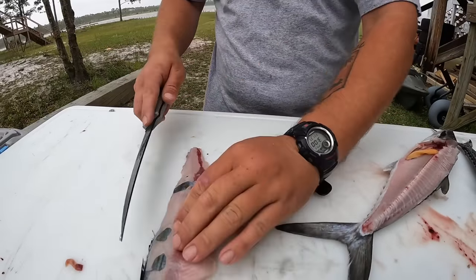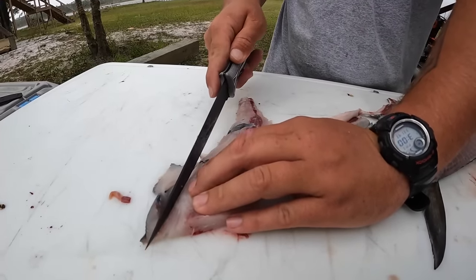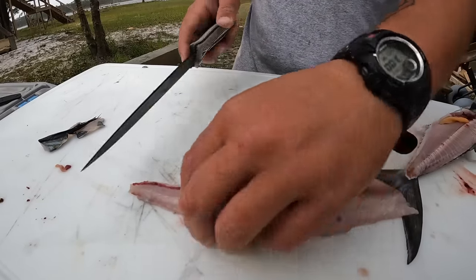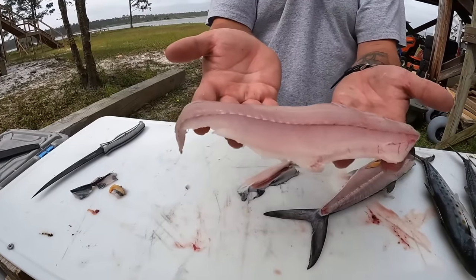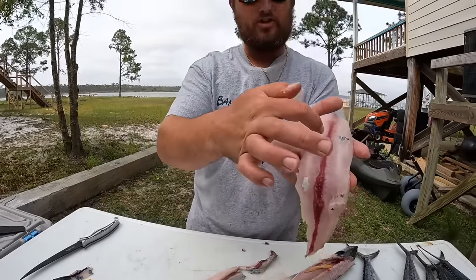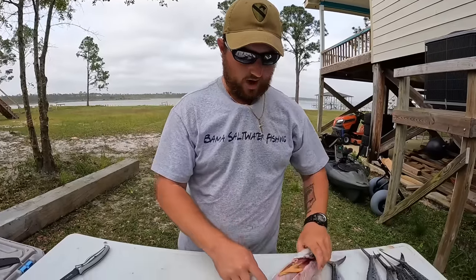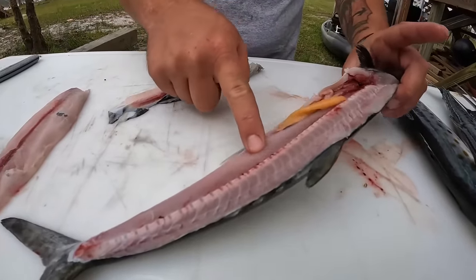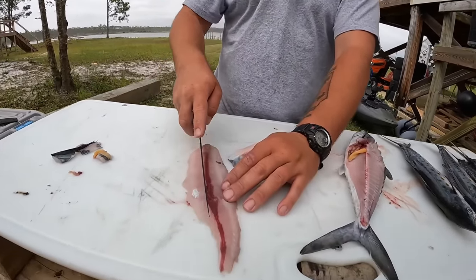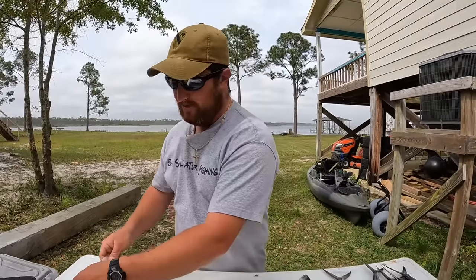Their skin's real thin so you have to be careful not to cut through it. If you do, that's fine — just trim it up. A little bit of skin isn't going to hurt you. There's a bloodline — even though I bled these fish out, there's still a distinct bloodline where their lateral line and nerves connect to their spine. You can cook it just like that and eat around it, or you can cut that bloodline out. Personally I just leave it and eat around it.